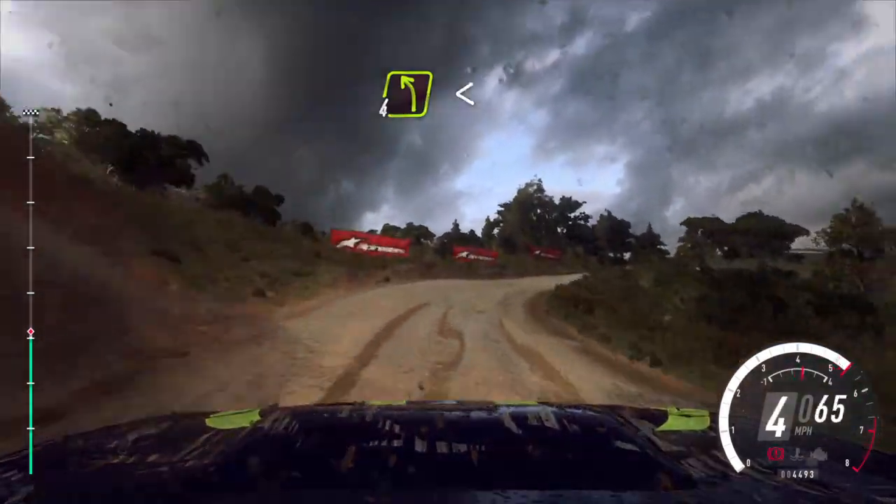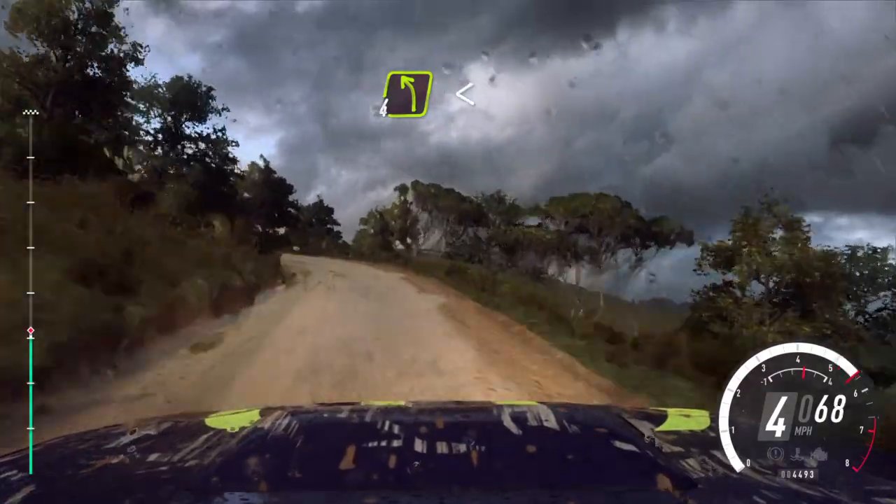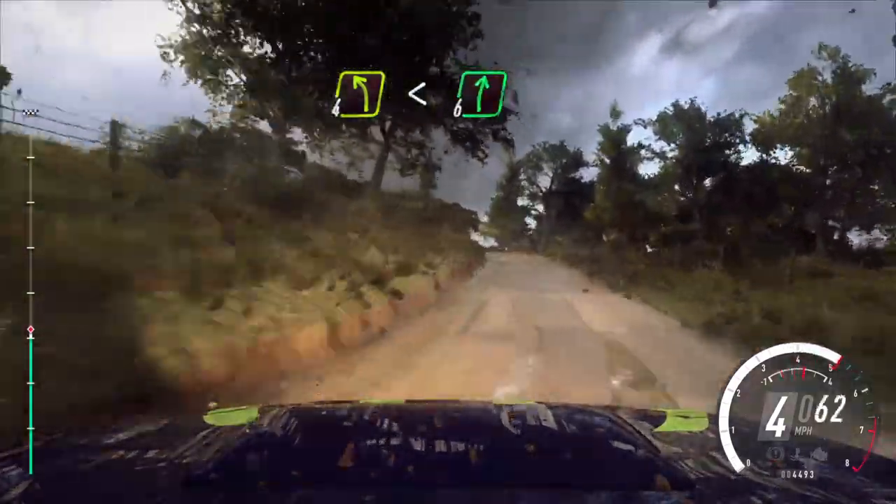Into 4 left long, opens of a crest, into 6 right. 70.